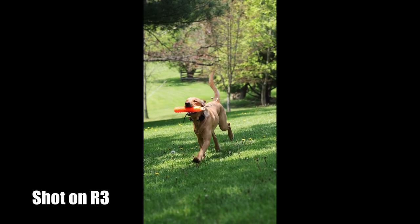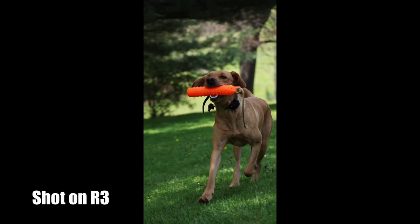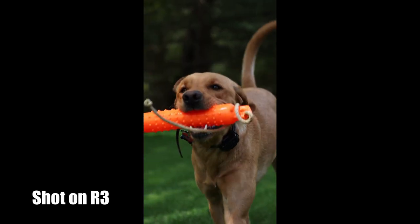Speaking of slow-mo, both cameras do have 4K 120. I did think the R3's slow-mo rendered a little bit better. Both cameras shoot RAW video — the R5 shoots 8K RAW and the R3 shoots 6K RAW. To me, having 6K at 60 frames per second is more usable than 8K at 30 frames per second. I understand 8K is the next big thing, but I usually don't need that much resolution even for a wedding. I would rather have the higher frame rate of 6K 60 versus 8K at 30. It's really resolution versus frame rates, and frame rates are more important to me.